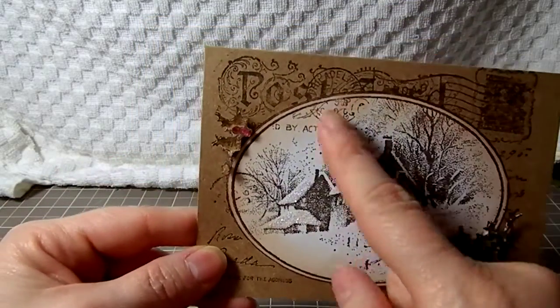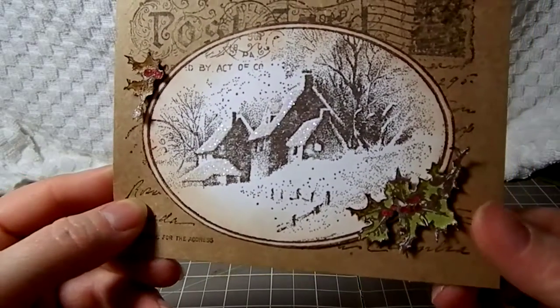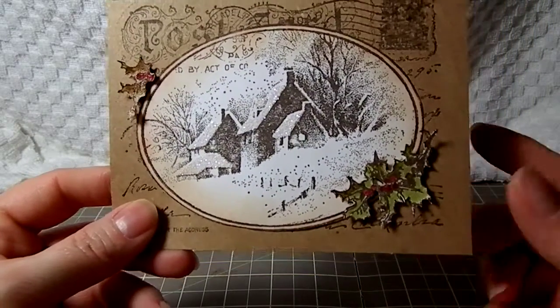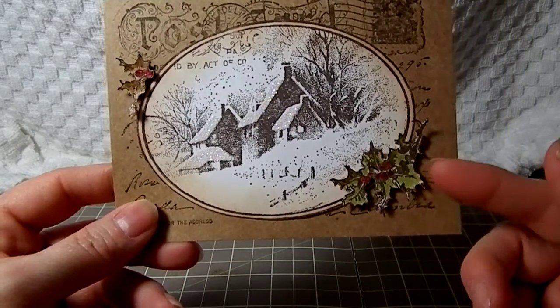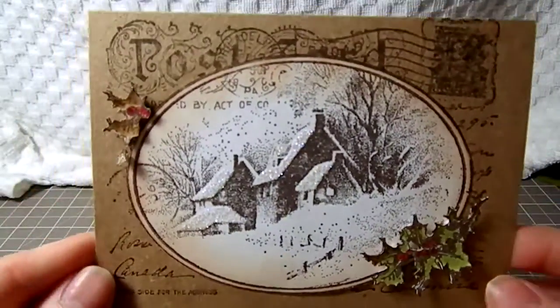Then I cut that out and put it on top of the card. For the holly leaves, I colored them in with Tim Holtz distress markers and then used rock candy distress paint on them. They've got little cracks in it — I thought that was cute.